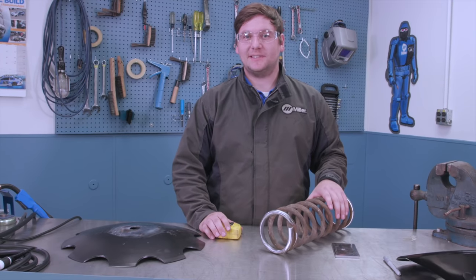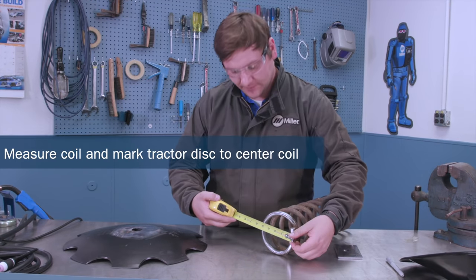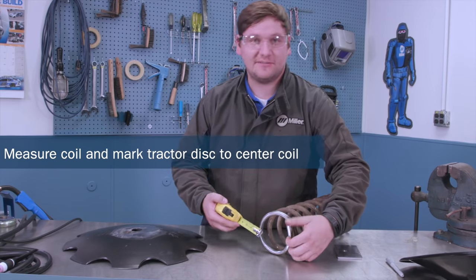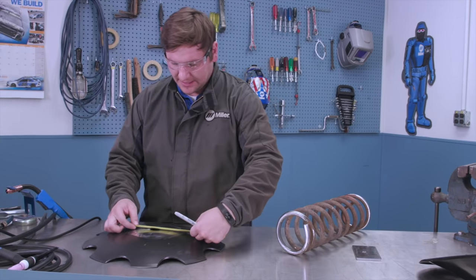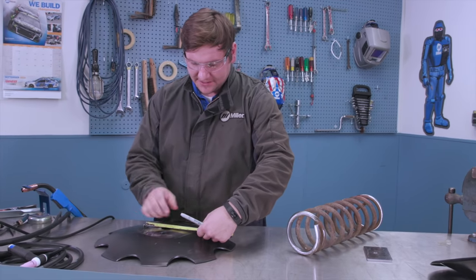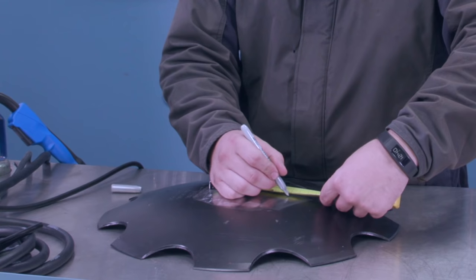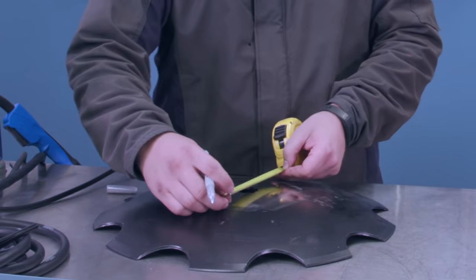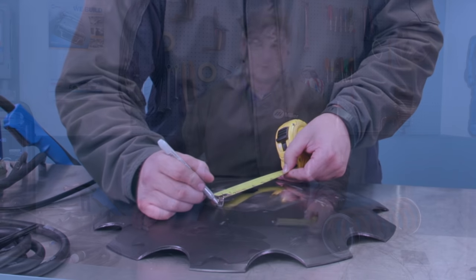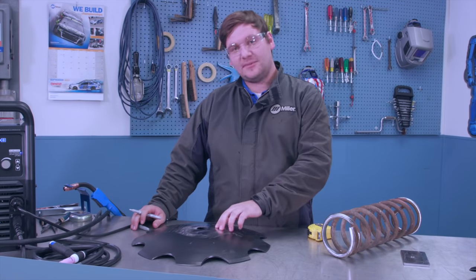Now that we've completed our top plate, we're going to measure our coil. Mine measures out to five inches. I'm going to take my marker and split the difference on top of the disc. I'll give myself a mark on both sides and then go in a perpendicular direction, which will allow me to center the coil on top of the disc.